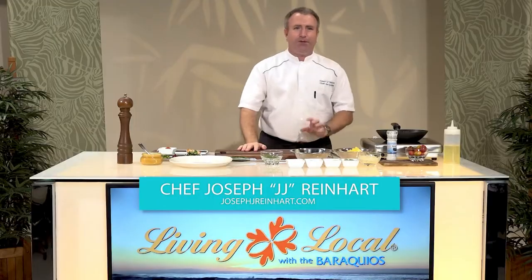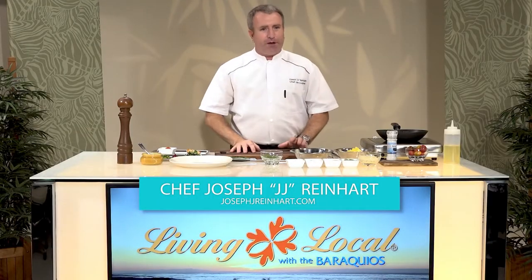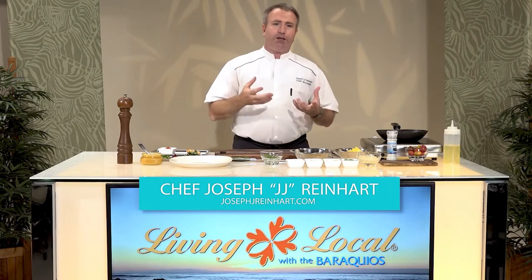Aloha and welcome back to Living Locale on Living Local. My name is Chef JJ. Today I'm going to prepare a very nice dish. This is actually inspired by the local fried rice — it's a pan-roasted mahi-mahi with a pineapple fried farro.